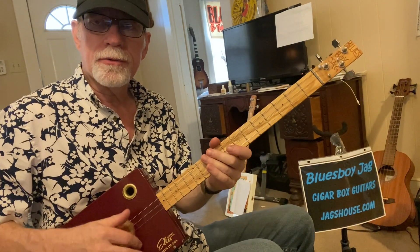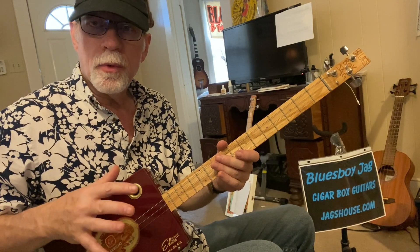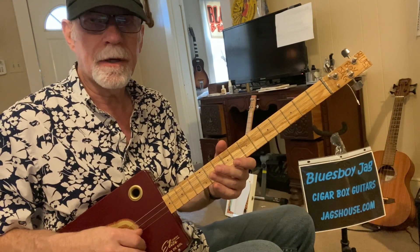Let's get right to it. I'm using my fingers — you can use a pick if you like. Fingers give you a little bit more flexibility in my opinion, but if you prefer a pick, that's cool too. What we're gonna be doing here is Walking Blues, which gives you a bass line and a chord at the same time.